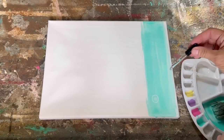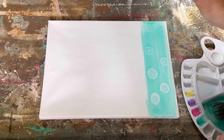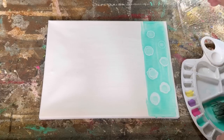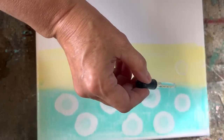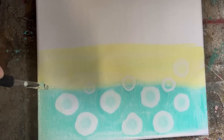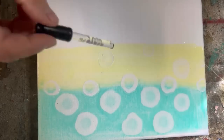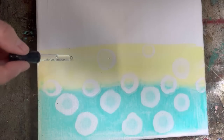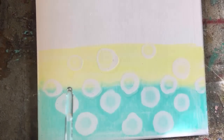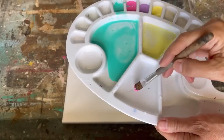While the paint is still wet — don't let it dry — you're going to take your dropper and just drop the alcohol into that paint solution. You can see the cells that it's creating and it gives you that alcohol ink effect, and it's just beautiful. You have to make sure that you have your acrylic paint watered down enough because the alcohol reacts with the water.